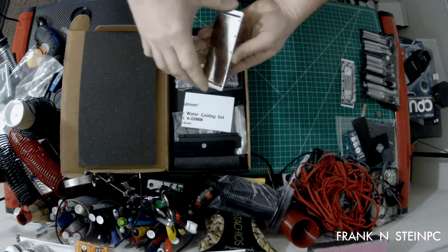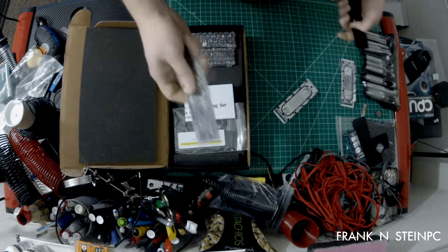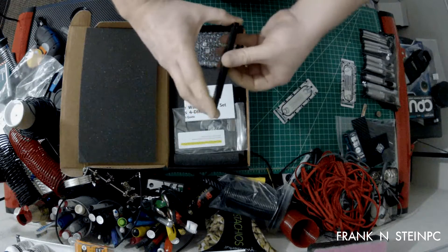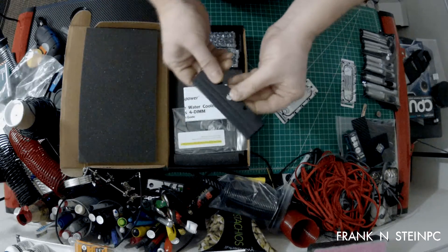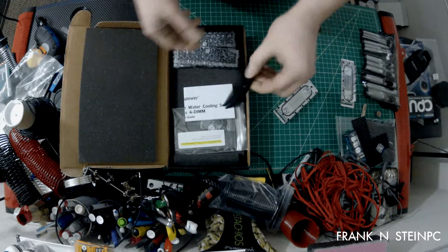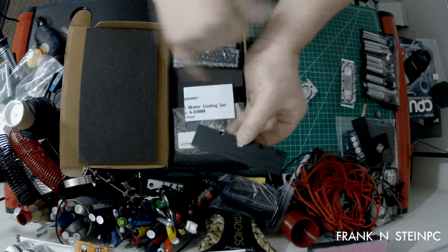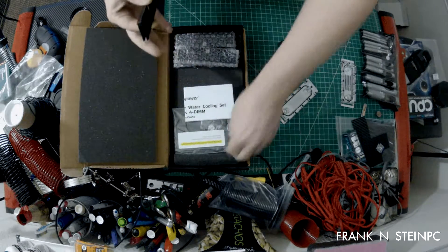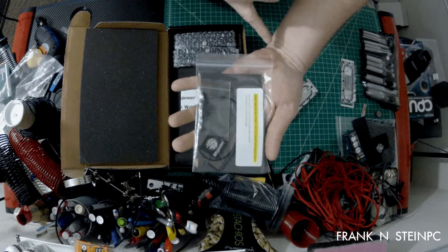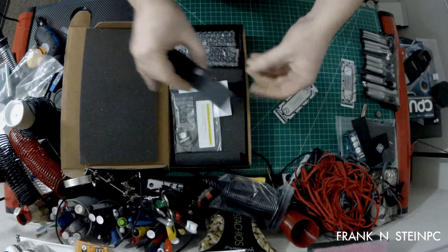This block right here goes over four sets of DIMMs. You'll have one of these per set of DIMMs. All you do is take off the memory housing — the heat sinks that are on your RAM modules now — and replace it with these, tightening them with these two screws. They supply all of the thermal padding you need; you can cut it to fit your RAM modules. They come with all the different screws and everything else you need to put these together on all of your RAM modules.